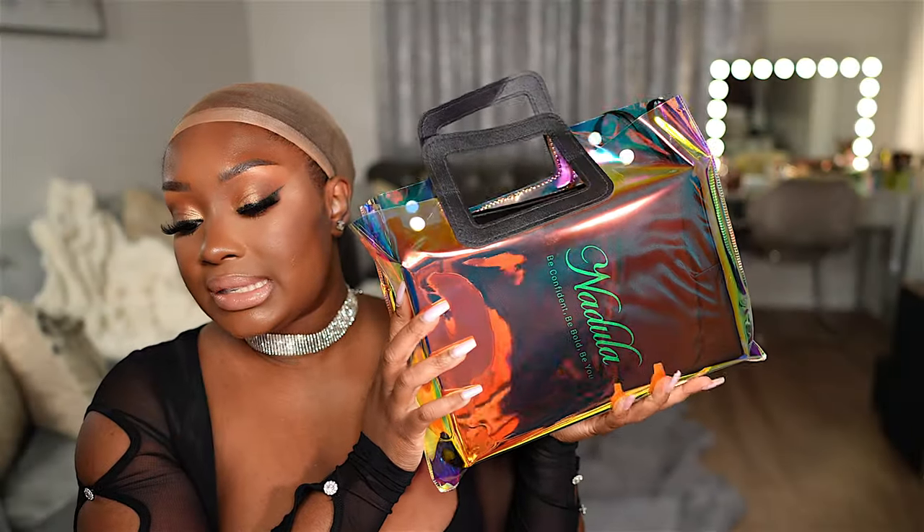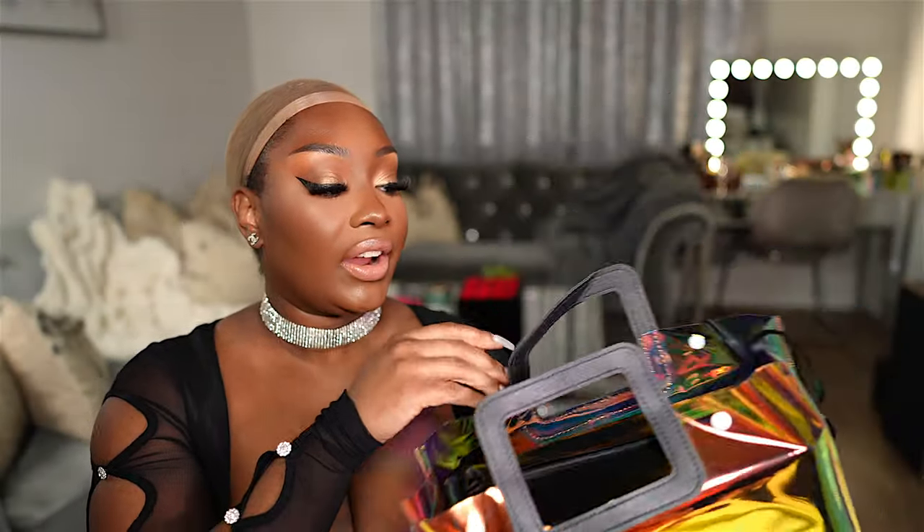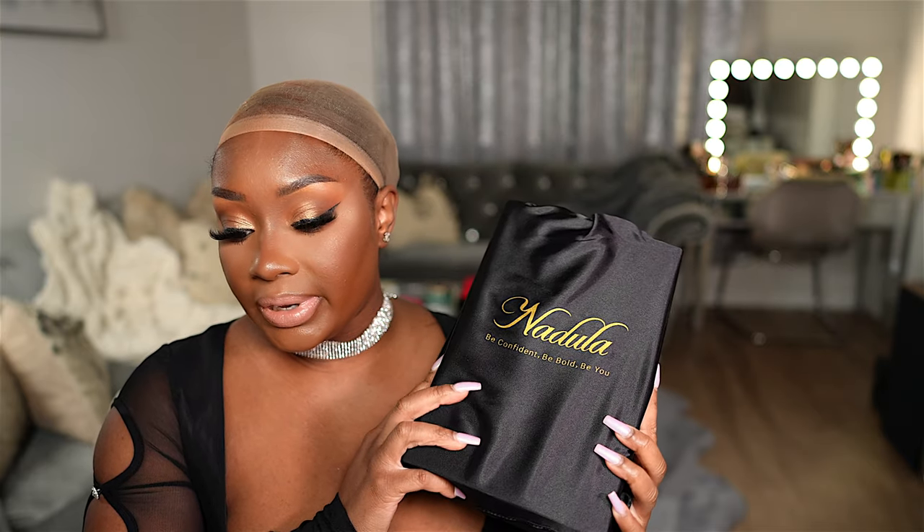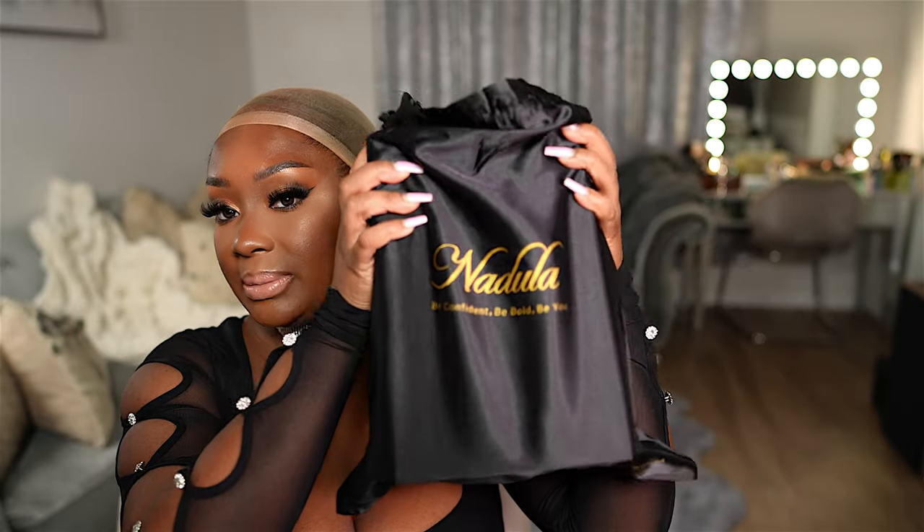If you'd like to see how I installed this wig and all the details on these new pre-everything wigs, definitely keep watching. Let's go ahead and unbox this wig from Nadula Hair. I've been obsessed with glueless closure wigs, so the fact that they're perfecting glueless frontal wigs — I'm definitely here for it.